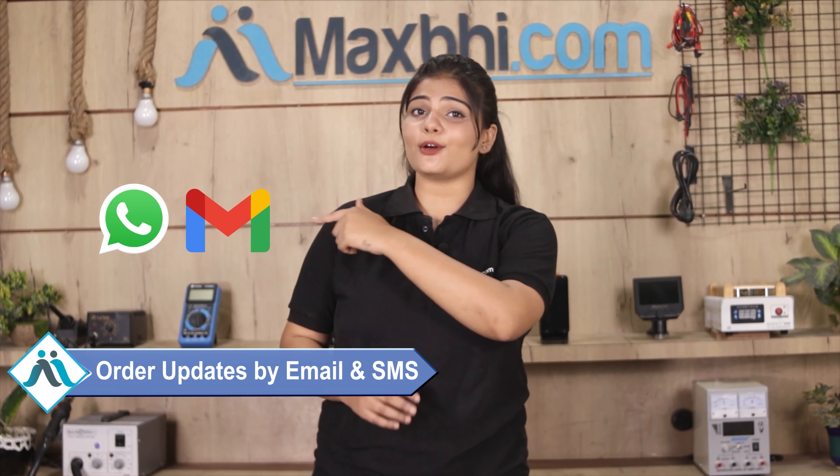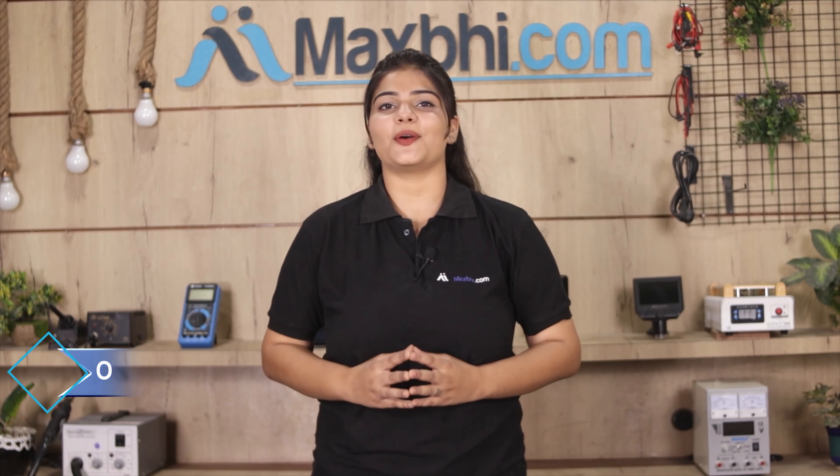Once your payment is done and your order is processed, it will be safely packed and dispatched within 1 or 2 days. Shipping is completely free, so you just have to pay for the product and nothing else. You will receive all order updates and tracking details via email or phone so you can know your order status.